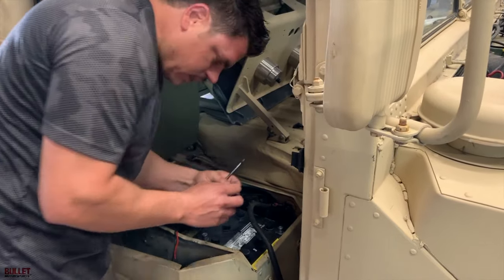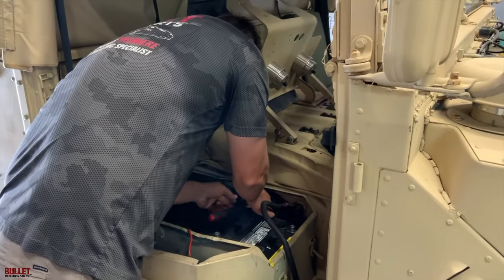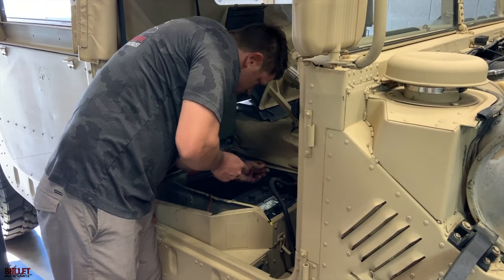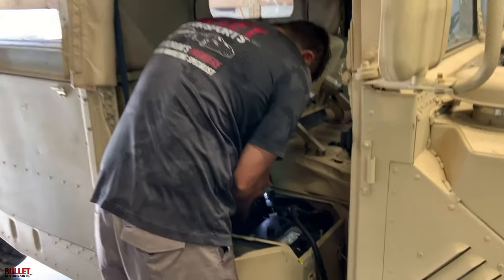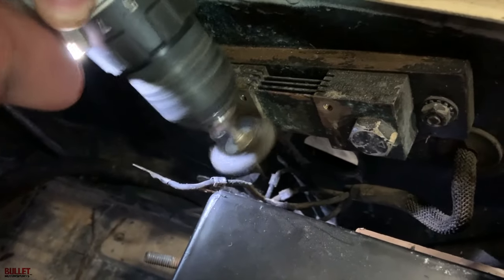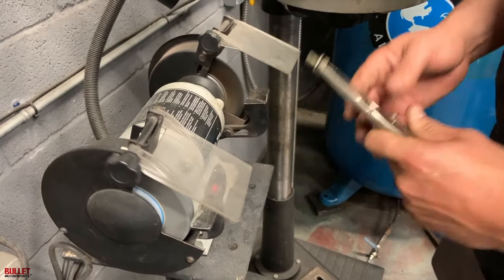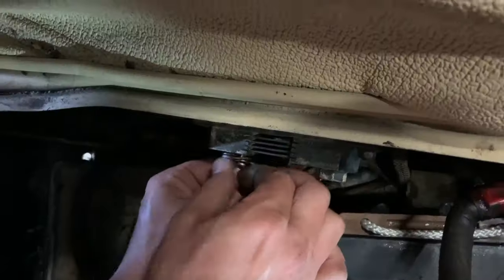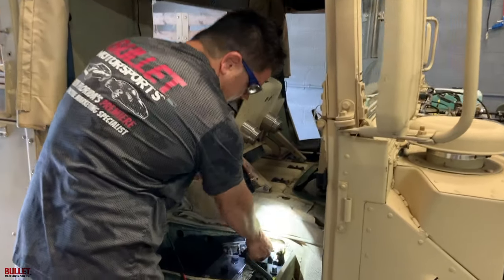I pulled this off and I'm going to clean all this up too, all these bolts. Same thing on this side. I hope this is the issue. All right, now we're going to hit these spots. You can see the difference starting to clean up. All right, I cleaned up all the connections. Let's try it out. I'm also looking at our positive shunt and I think we should definitely clean it up.